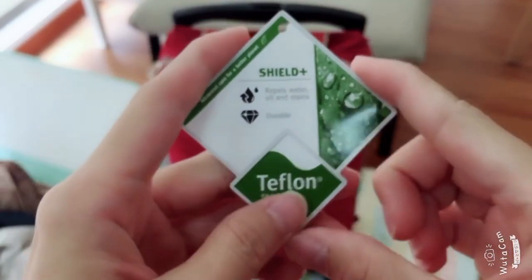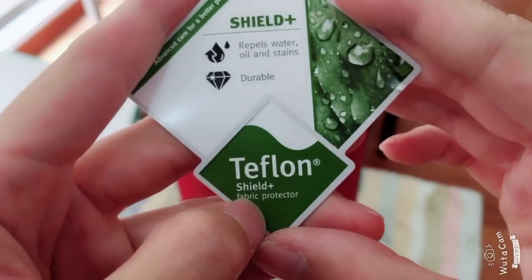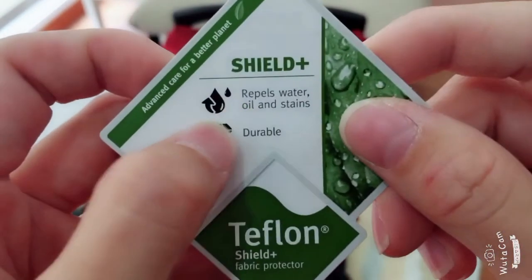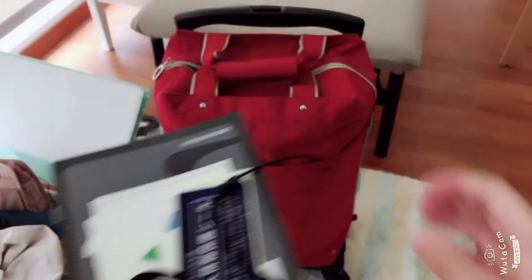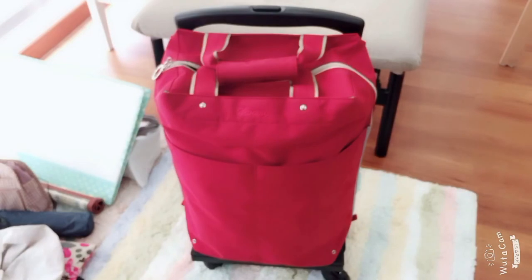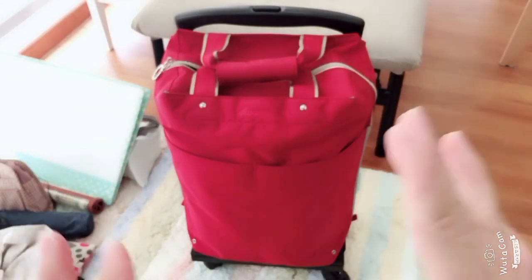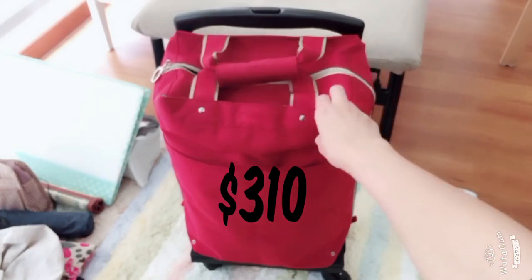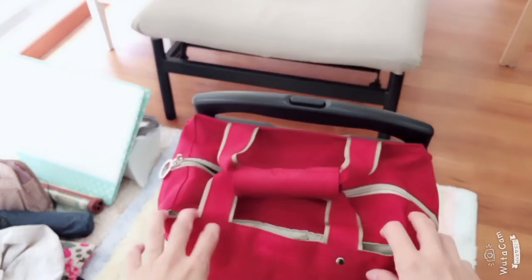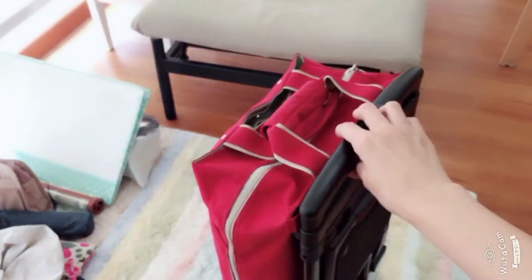Another thing about this bag is that the surface is actually Teflon-coated with a Shield Plus fabric protector. So it repels water, oil stains, and it's durable — it comes with an instruction booklet. So let's go to the cost. Originally it was $399 — like $400 just for this bag. But because there was a discount, 20% off, I paid like $310. I think it was a good deal because it would save me backache and a lot of agony walking around with three bags.